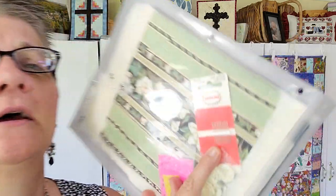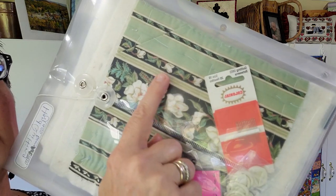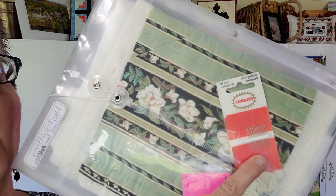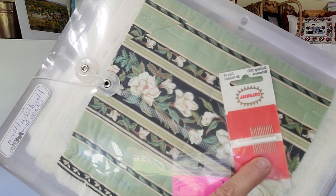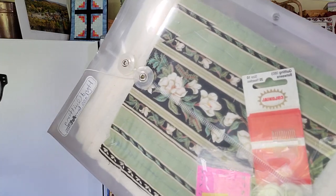One of the things that Jean talked about when I started with her: needles. Bohin needles are my favorite today, but back then she recommended Colonial. You always want a size 10 quilting betweens — they're really, really short. They always say the shorter the needle, the shorter the stitch, and I can verify that is absolutely true.